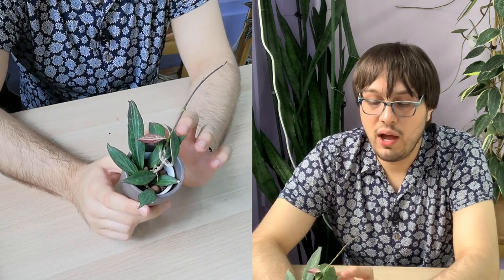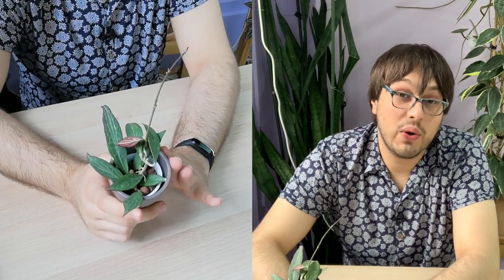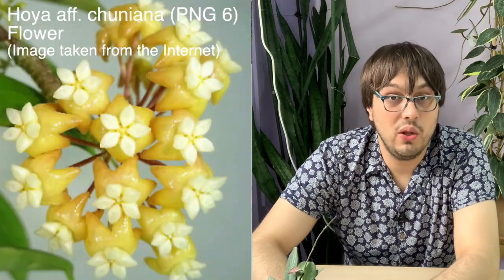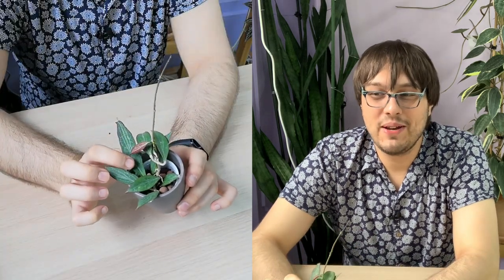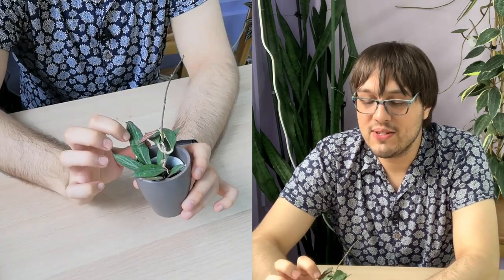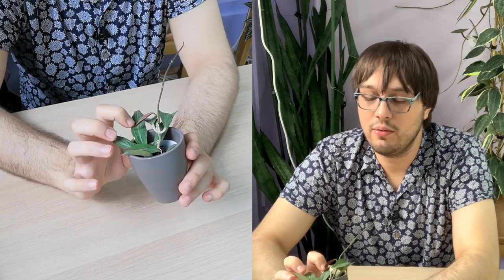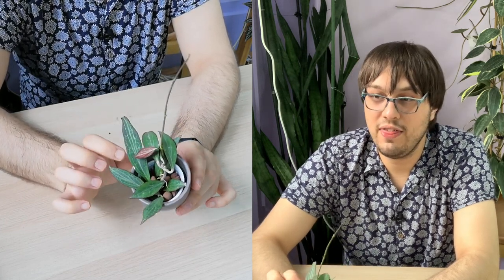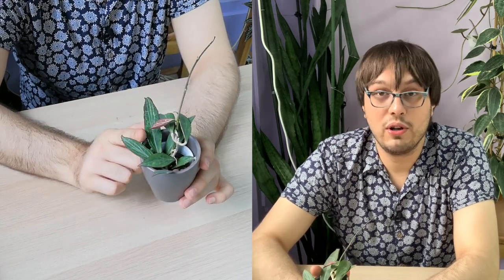I'm not sure how easy it will be to flower, but I think the flower will be a small yellow flower. I mainly bought it because of the leaf — the silver veining, or very light green veining on the leaf, and the fact that the leaf turns a bit red under more light.